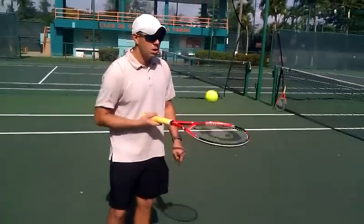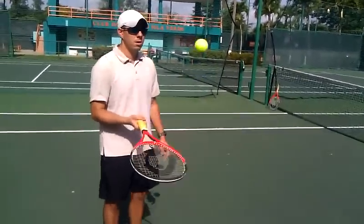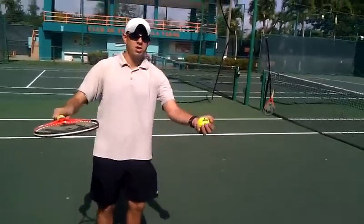Once you get these going, you can give it a little spin and you're on your way.